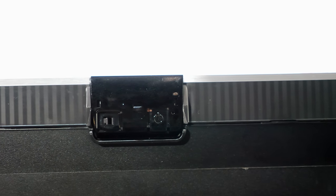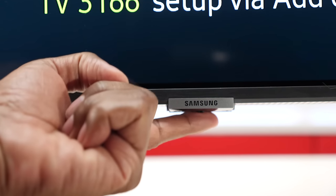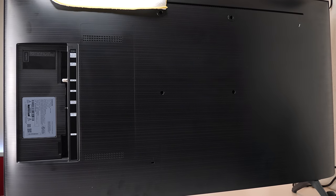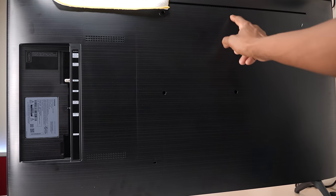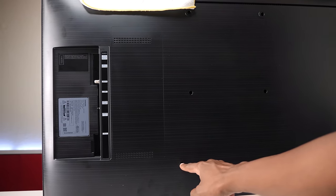On the bottom of the set, there are some controls right below the Samsung logo, but it's a series of long press and short press, so don't lose your remote control because it will be hard to operate. Another thing I like about this model is they got rid of all the little circle rings you need when you want to mount it on the wall. It also has the security lock.